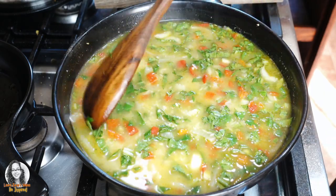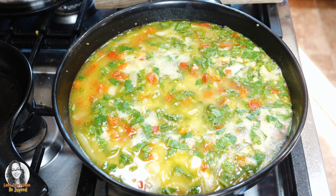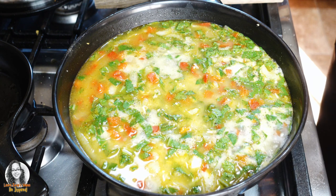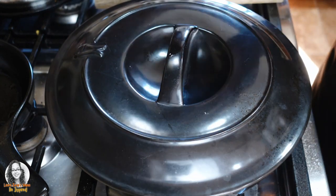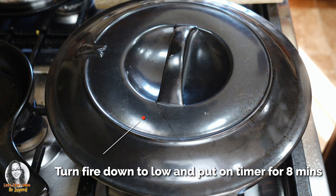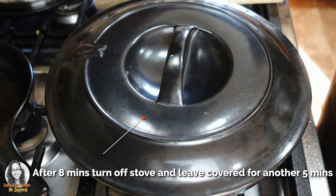Alright, so let's bring this up to a boil and then we will move on to the next step. So now that this is bubbling, I am going to cover it. I'm going to turn my fire down to low and put on my timer for 8 minutes. After 8 minutes, I'm turning off the stove and leaving it covered for a further 5 minutes.